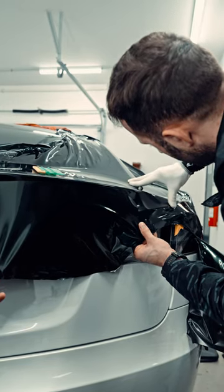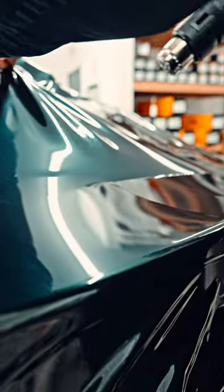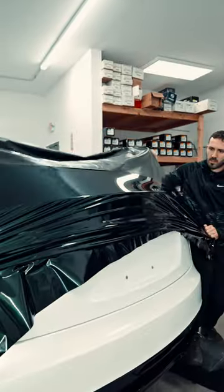Two main things you have to be focused on when you wrap the Tesla's trunk. First thing is follow the body line, and the second one is do a horizontal stretch. That was it. Let's get started.